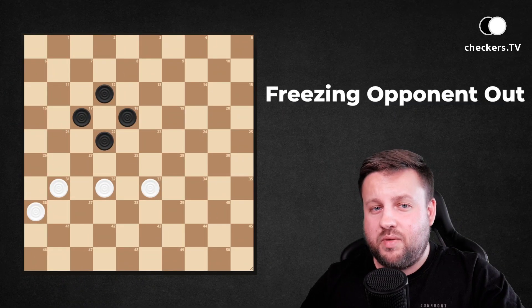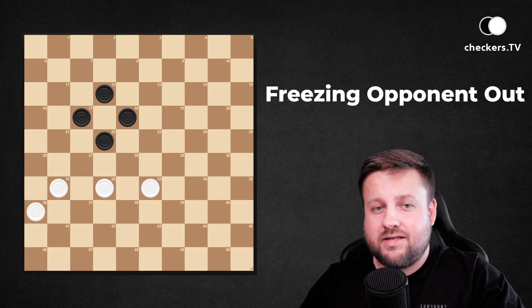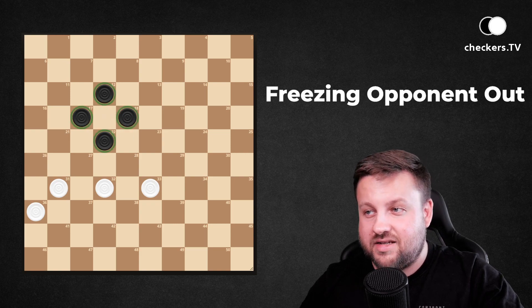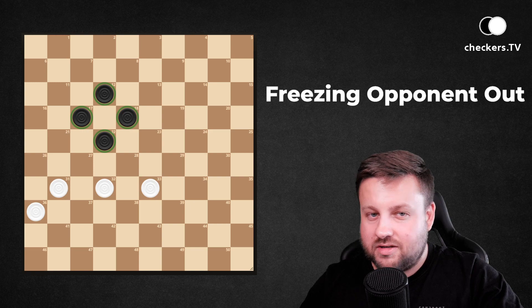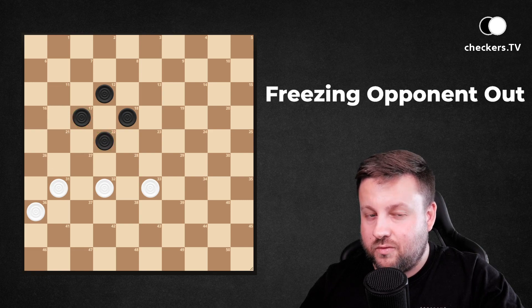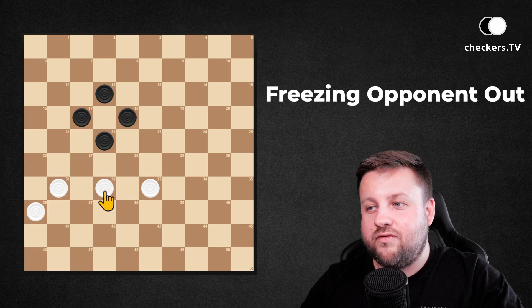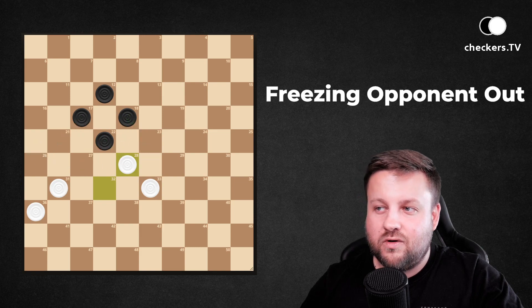In this position white pieces have two different possibilities of winning this endgame. Looking at the dark pieces' position, this structure of four pieces that looks like a diamond is not a strong one, because to build a strong formation — an additional tip — you need to have three pieces in a row. In this position it's really easy to freeze your opponent out, by playing 32 to 27 with no option possible, or the same effect after 32 to 28. Each dark pieces move ends with losing pieces.